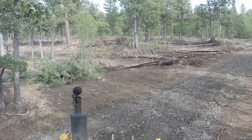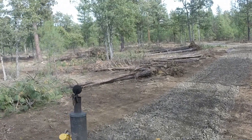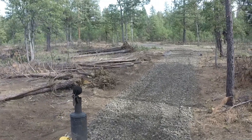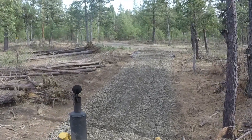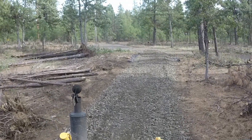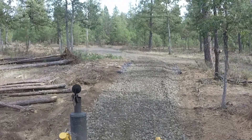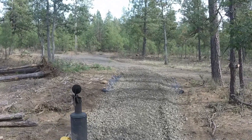If the gravel sinks in too much this year, I'll back blade it and smooth out where the tire ruts are, and then next year I'll buy some more road fabric and put it down, then put like a two-inch minus or an inch and a quarter minus rock down over top of that. This three-inch, or three and a half inch minus — I think it's three and a half inch — it's a nice base.